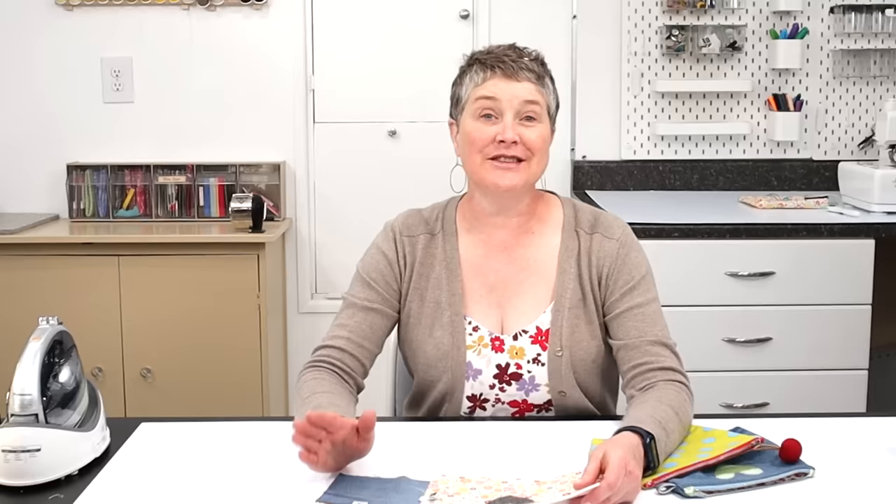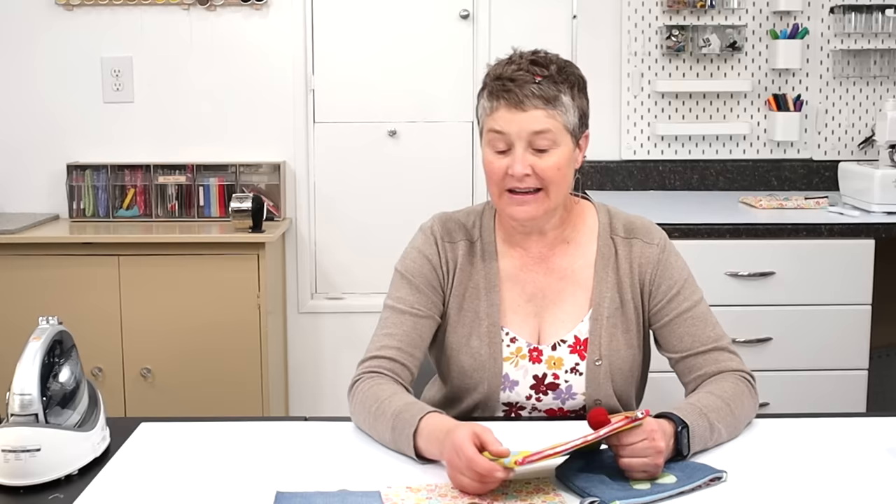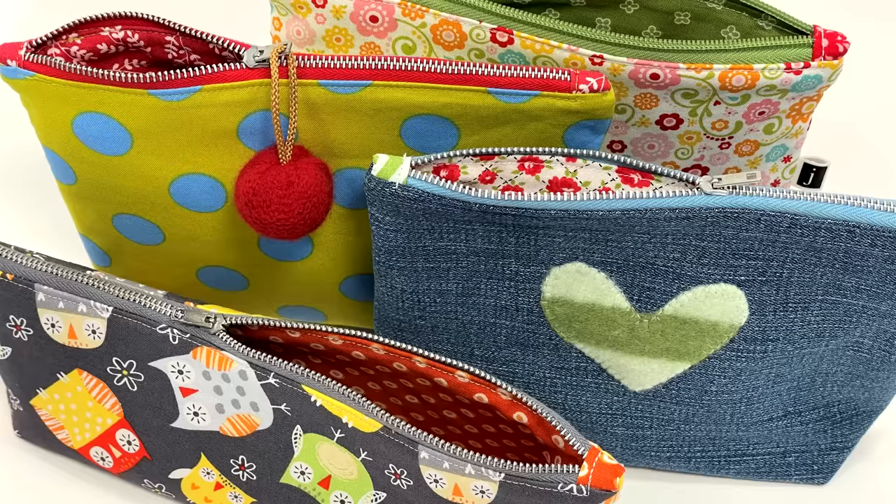So there you have it — some extra tips on how you can embellish the pouches. Stay tuned for an upcoming tutorial where I show you how to make some really fun, unique zipper pulls. Thanks so much for watching. I hope you found that helpful and I hope you find some joy in sewing these simple projects. Get out your sewing machine, take a little time for yourself, and make something fun. If you haven't subscribed to the channel yet, make sure you do that and click on the bell in your notifications so that you can be notified when I put some new things up. Have a wonderful day and we'll see you next time.